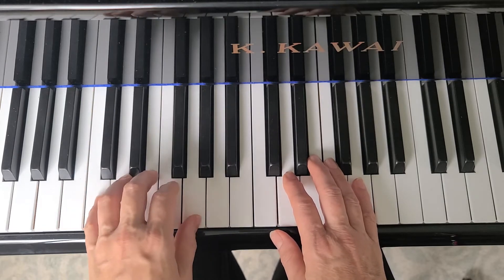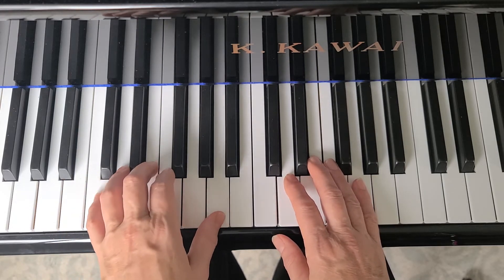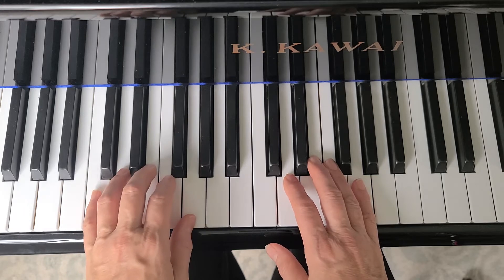So we have C chord, finger five moving down to the B, the thumb moves to the A for just two notes, C chord, finger five moves down to the B, and back to C chord.